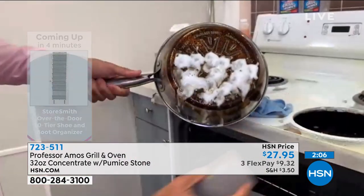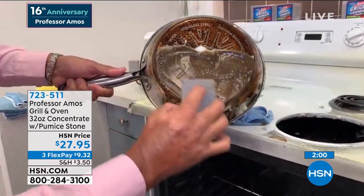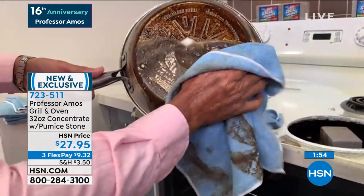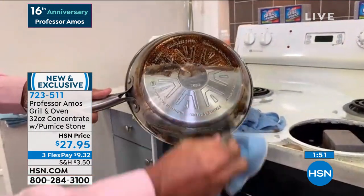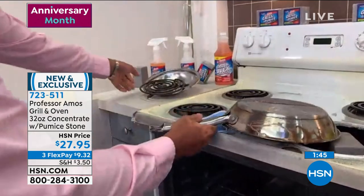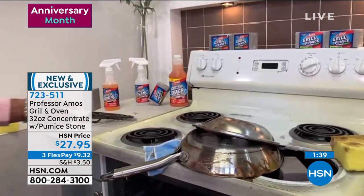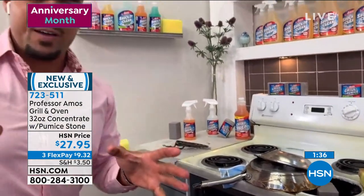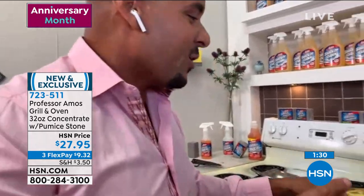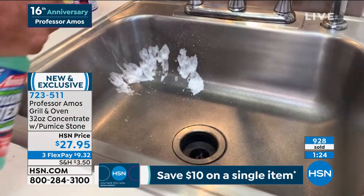You might wonder: can I only use this on my oven or grill? But you can use it on so much more — you were showing us even on the cabinets. What you can use it on: all your cookware, bakeware, baking sheets, ovens, muffin tins, drip pans, and even in the microwave to break down all that cooked-on splattered stuff. You can also take it into your kitchen for your stainless steel sinks — this is multipurpose too, with no bleach or ammonia.